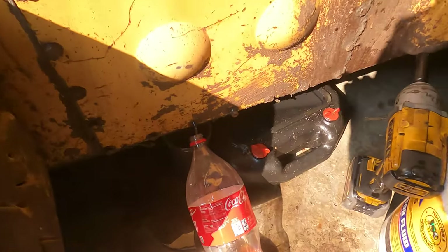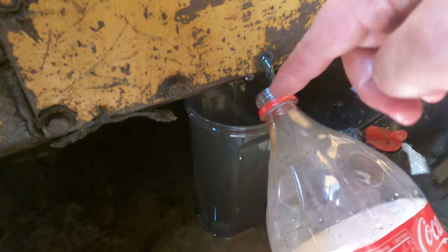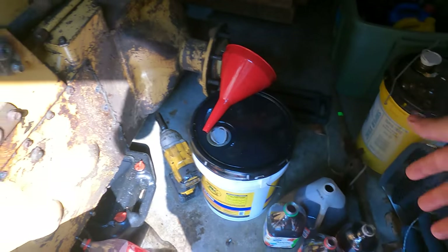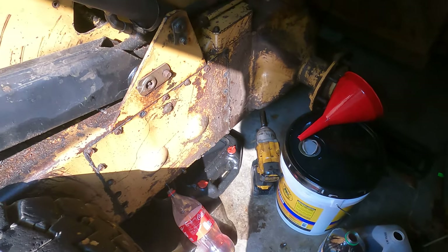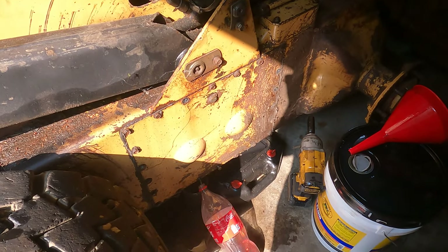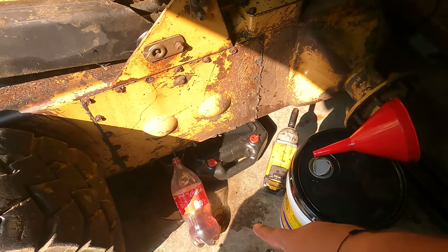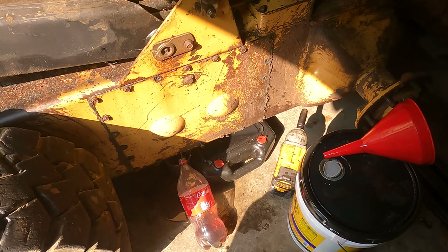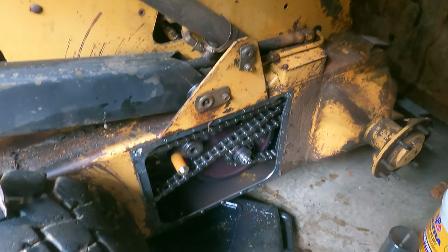I've come up with this extremely scientific way to catch the oil coming out of the lower bolt holes into two-liter bottles. At this point I've reclaimed about seven to eight gallons and it's definitely starting to slow down. Every time one bottle fills, I find another one that's cleaned out and dried, and I just keep playing this game until it's done.